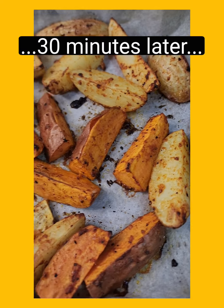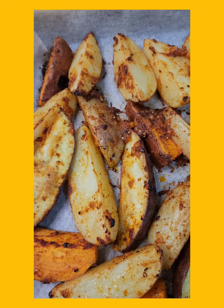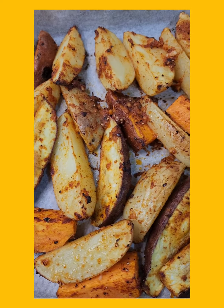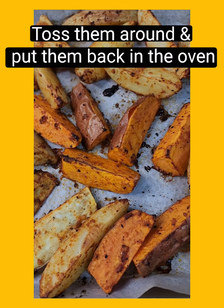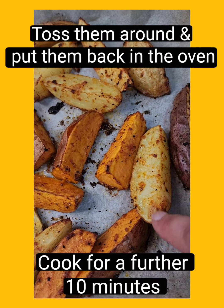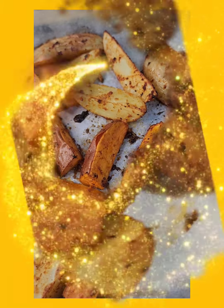Have a look at those — how good do they look? Don't be tempted to think it's all over and they're done. We're going to give them a rough toss and then put them into the oven for another 10 minutes because that's going to crisp them up a little bit more. These ones smell beautiful — if they smell good they'll taste good, that's my theory.